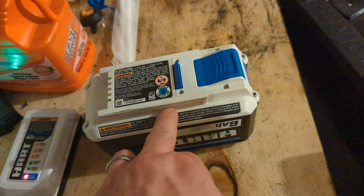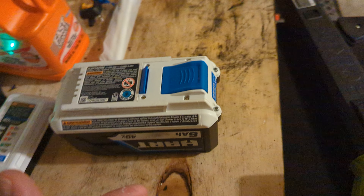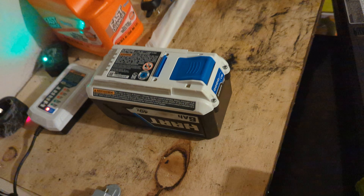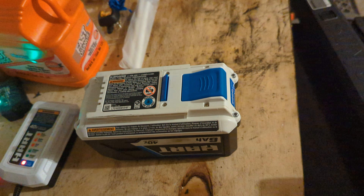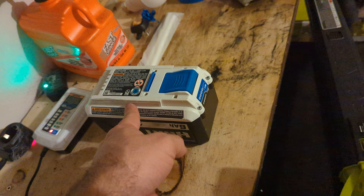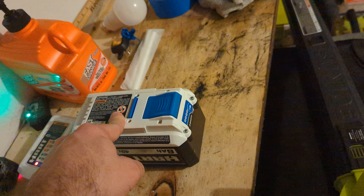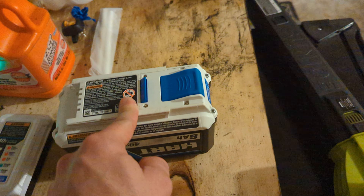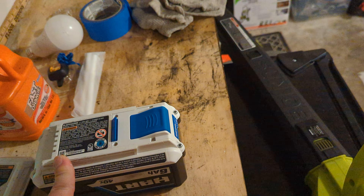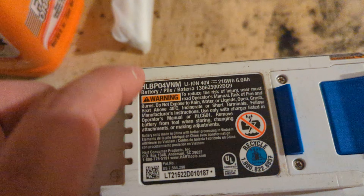I called Hart, which is the company that Walmart deals with. Customer service was really nice. I told them the battery doesn't charge anymore, that I tried different outlets including the kitchen and garage, tried with and without a surge protector, did the reset trick, and tried overnight charging over the last few days. They told me it's called a dead battery — the cells could have been bad or something could have killed it.